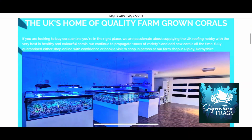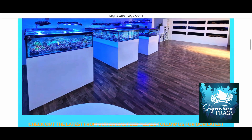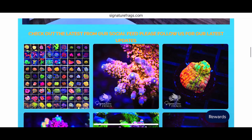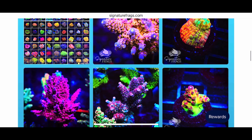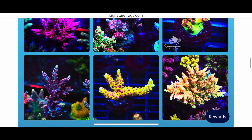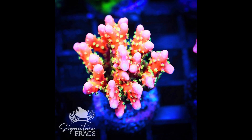If you're into Nikkei, check out Signature Frags — they're absolutely awesome for SPS acros. This is where I've got some of my higher end pieces, including my Pikachu, a Foxflame, and my pink Hadlock. I've also put an order in, so my next video may be an unboxing of some new frags, which I'm really looking forward to.